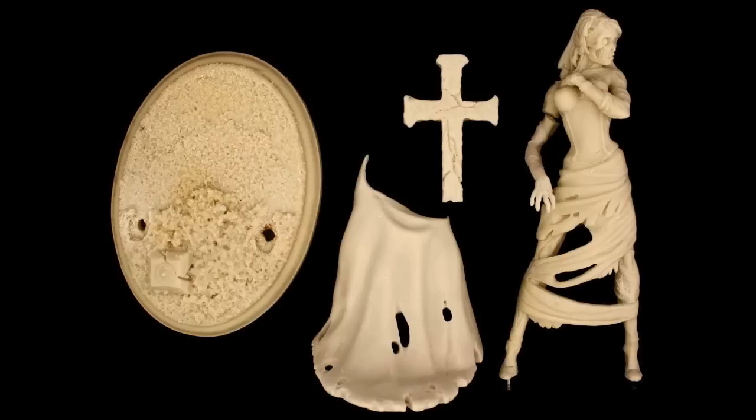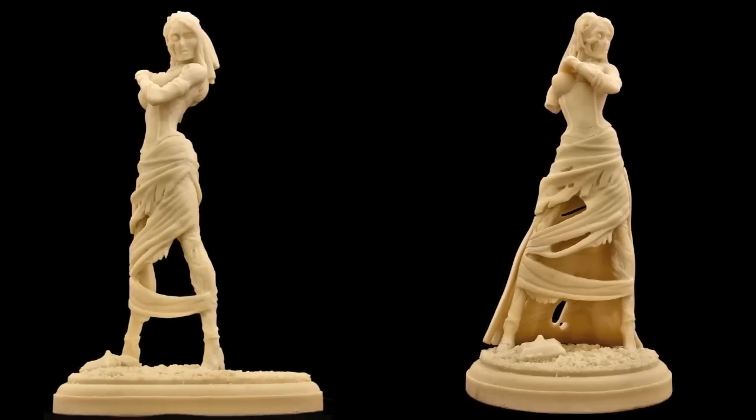She's got the base, dress trail, cross, and the main torso. Cast in cold cast porcelain resin.